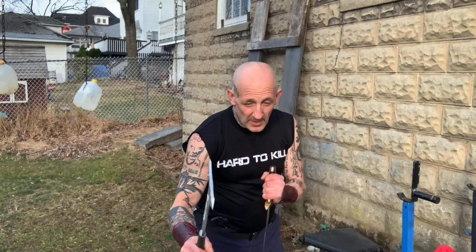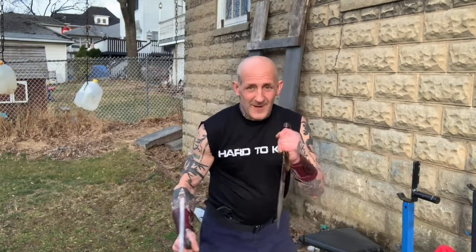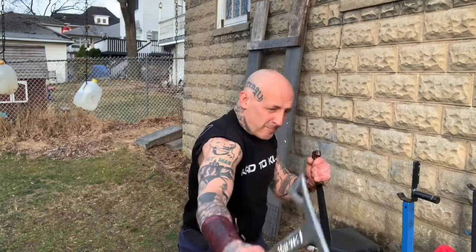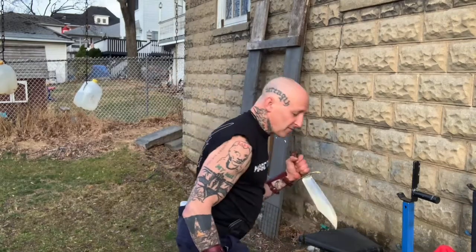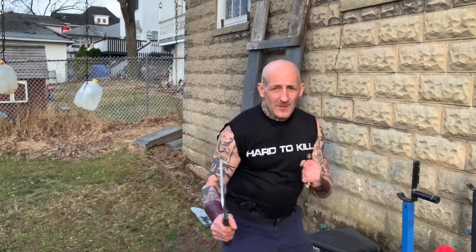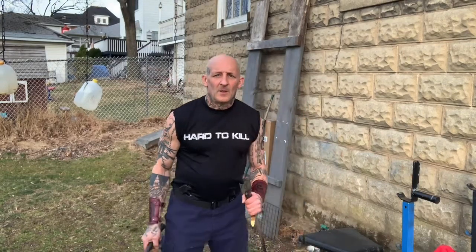I'm going to do the very same thing — simple. This time I'm using the Tomahawk as the pickaxe. Wham! Pull it in, thrust. Wham! Wham! Pull it in, thrust. Wham! Pull it in, thrust.